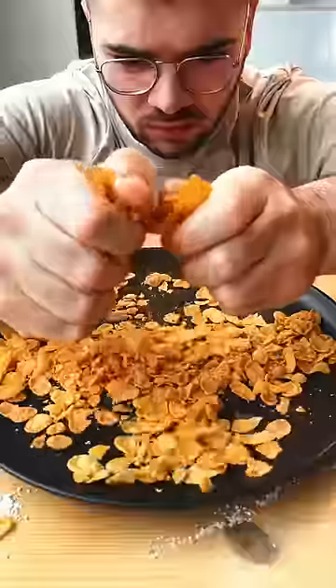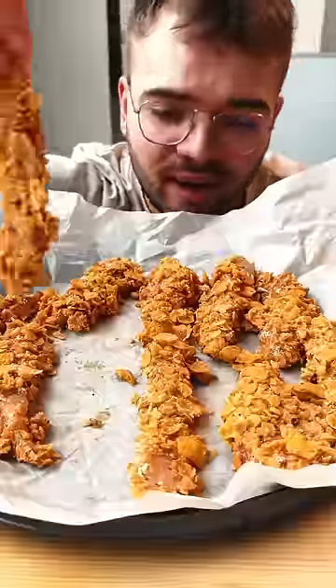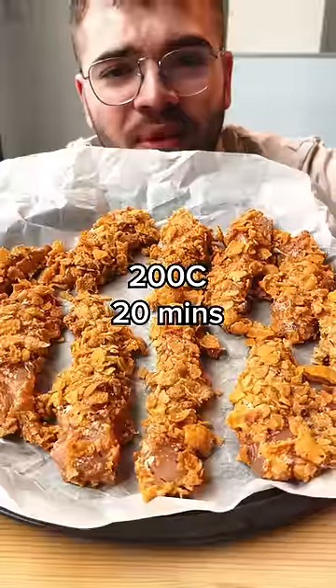Corn flakes. Egg, flour, egg, corn flakes. Look at that. Lay them on a baking sheet and get them in the oven.